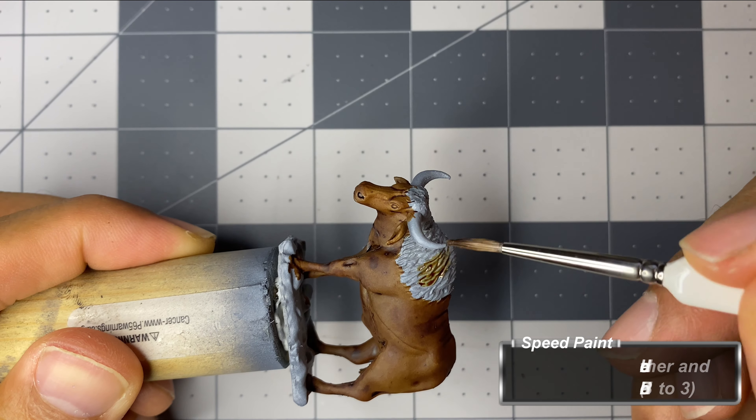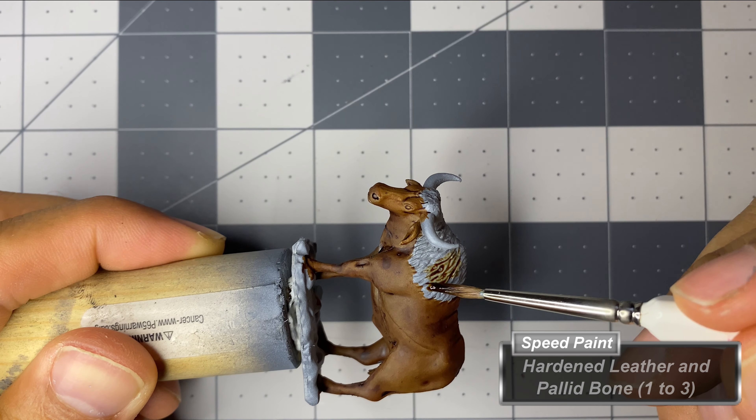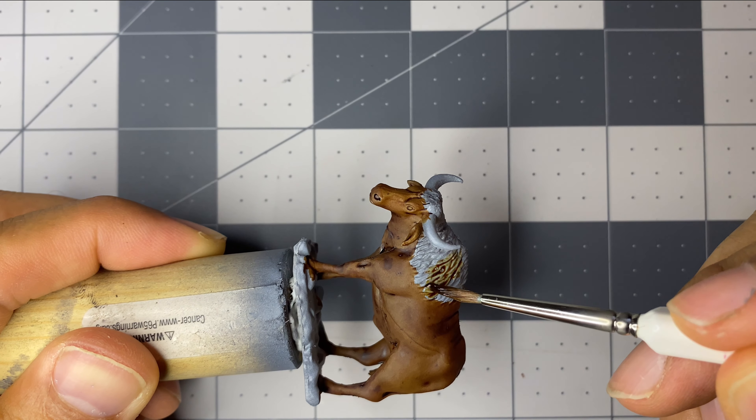For the first mane painted, I again use a combination of speed paints from a previous video. It's another combination I am now fond of.